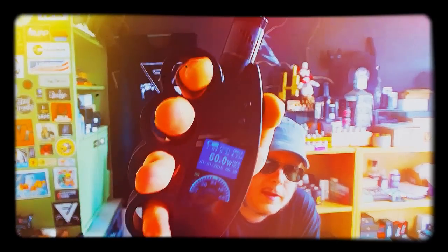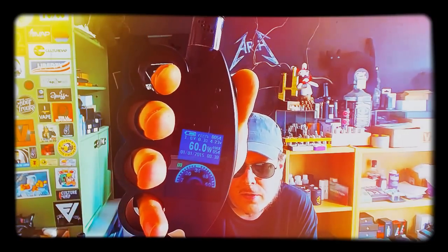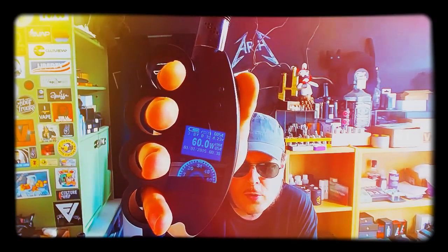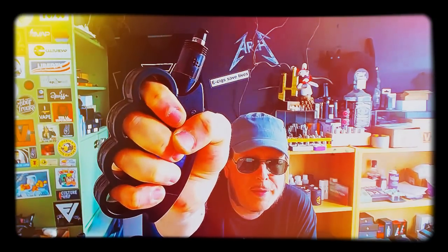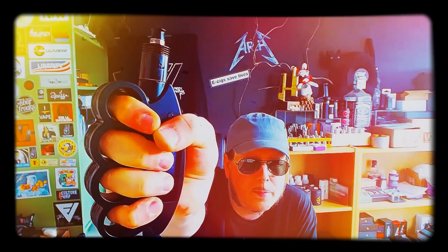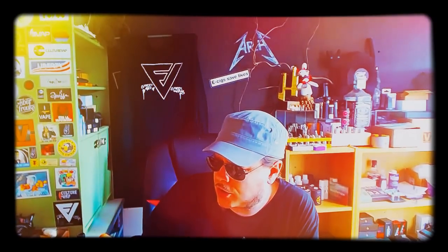Fumivapor, boîte californienne du côté de Hollywood, mais mode produit en Chine, avec un chipset Camry qui nous envoie de 7 à 60 watts et de 1,4 à 8 volts. En forme de coup de poing américain. Il y a pas mal de photos qui ont traîné, pas mal de reviews en anglais déjà sorties.